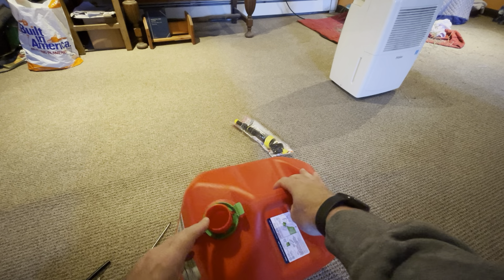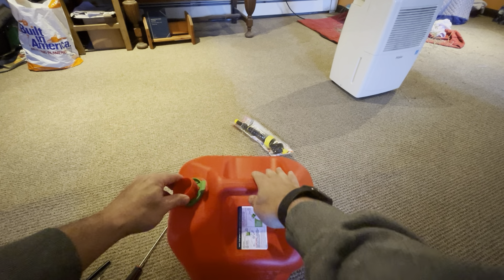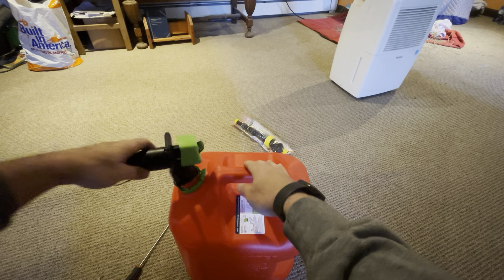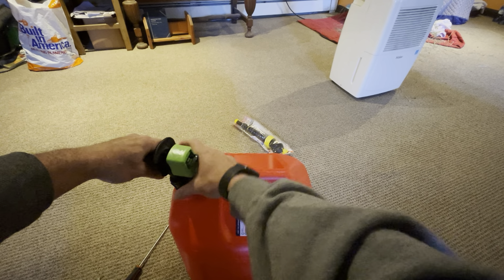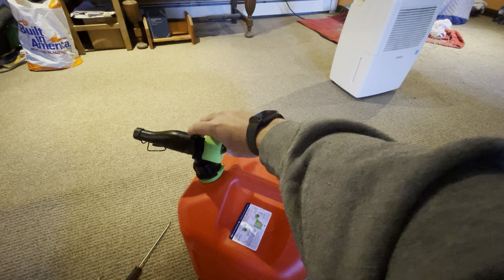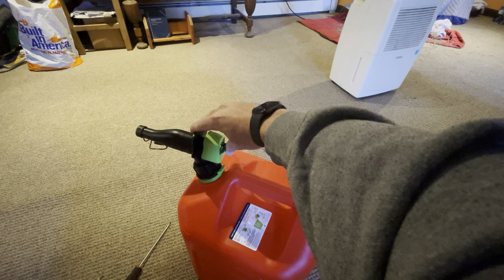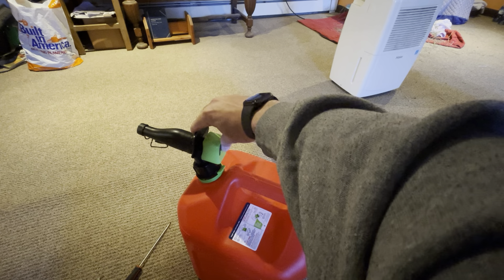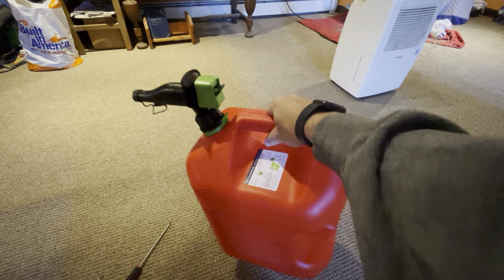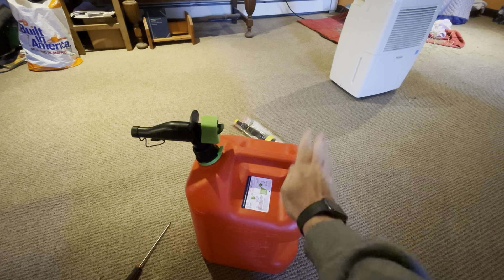Another modification I'm going to do to this gas can is take off the spout. I just don't like how it pours — you have to do two motions. You have to push this and then push like that, and it's going to be heavy holding it with five gallons.